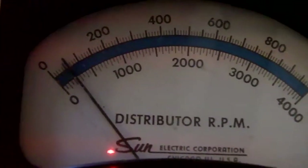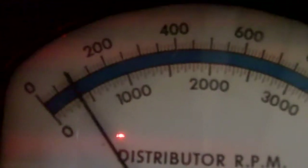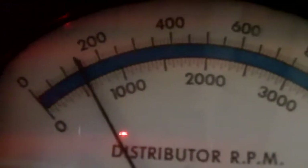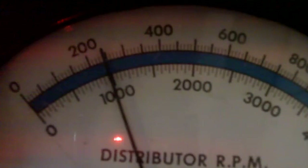Here's our RPM up here. 1,000 distributor RPM is 2,000 engine RPM. Here's our 1,000. And what we've got here is 15, 14 degrees of advance — 14 degrees of advance.